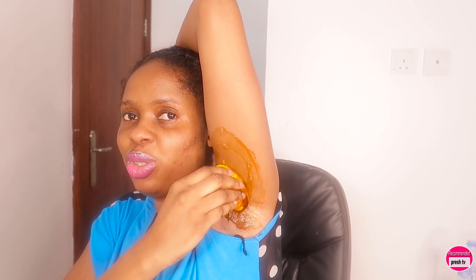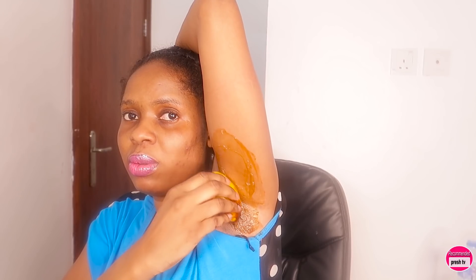You apply it and leave it for five minutes, and this will help to lighten that area. So if you want to lighten your underarm, you apply this on your underarm, leave it for five minutes, and after five minutes you go wash it off. That's very easy and simple.